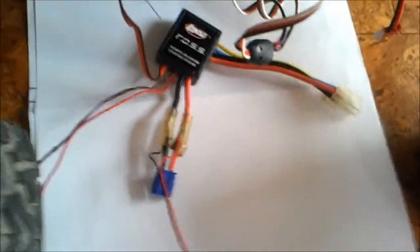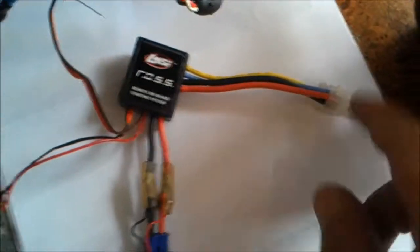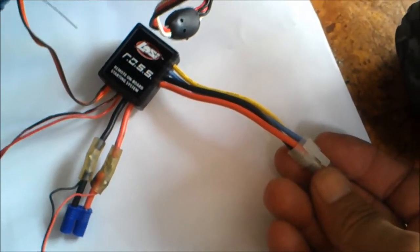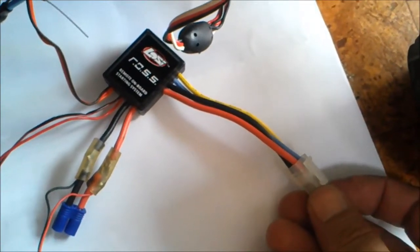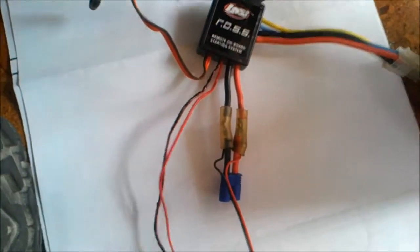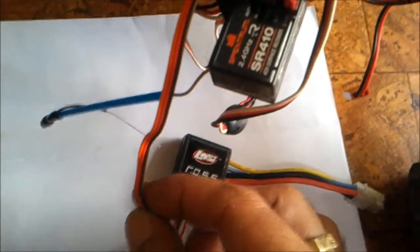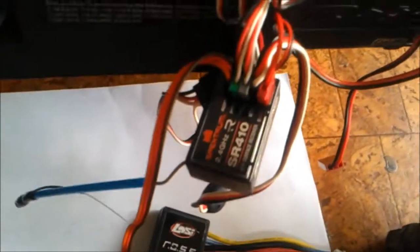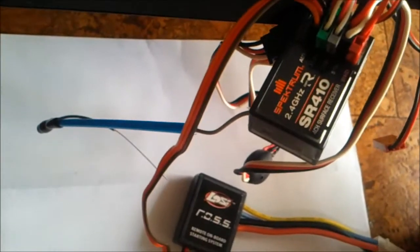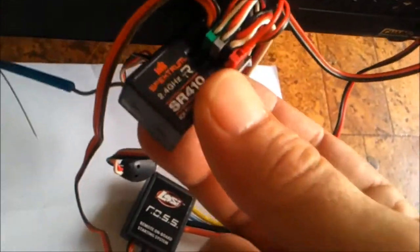Now the ROS system. Here are your leads to your start motor and your glow plug, here are your power cords, and this lead here goes up to your receiver. I've put mine in channel 2 position. Let's go back and look at the receiver first, because this gets confusing.